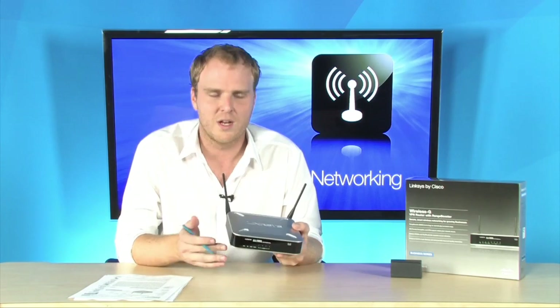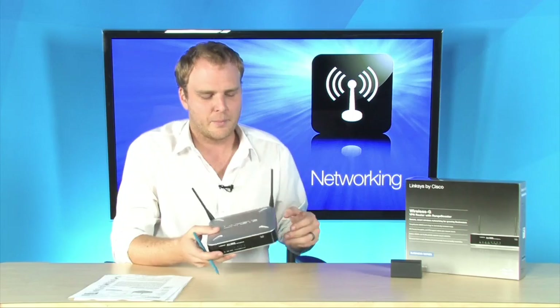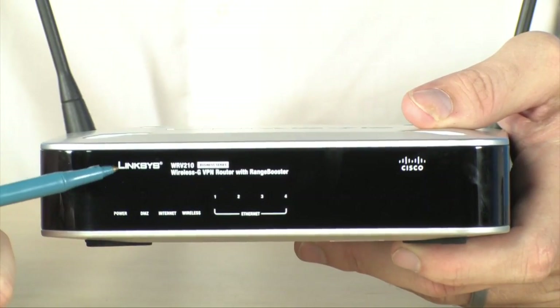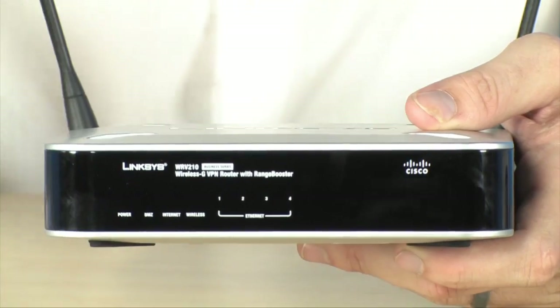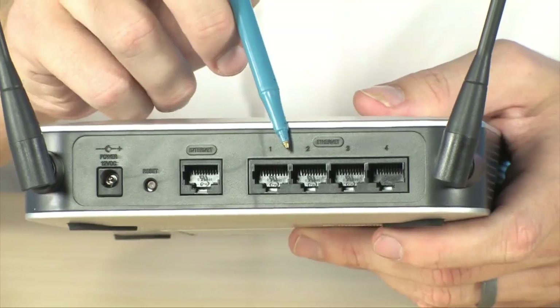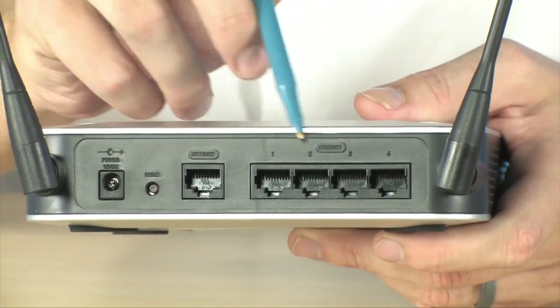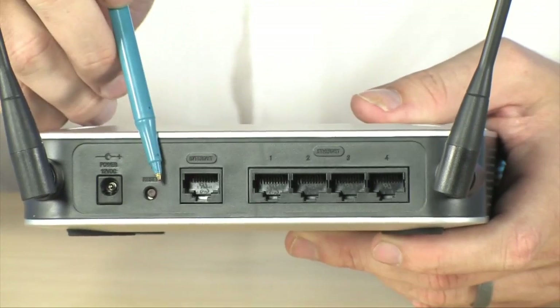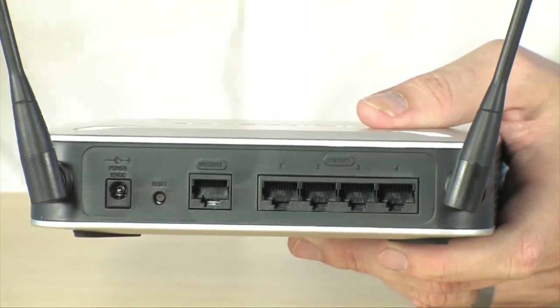Dual MIMO antennas are included, and of course this is a wireless G 54 megabit per second router. Right up front, you have all the standard status information you would find on any typical router. On the rear, no surprises — you've got four Ethernet ports, an uplink port, a power connector, and a reset switch.